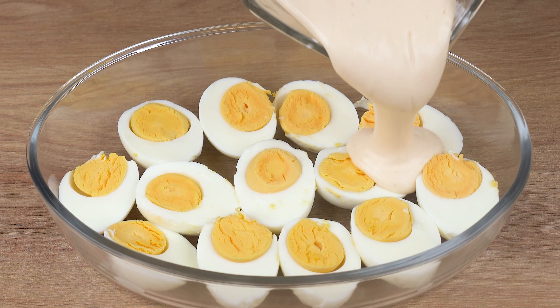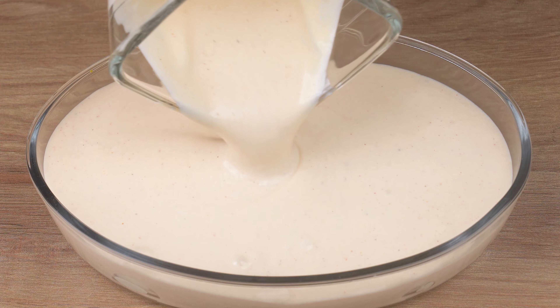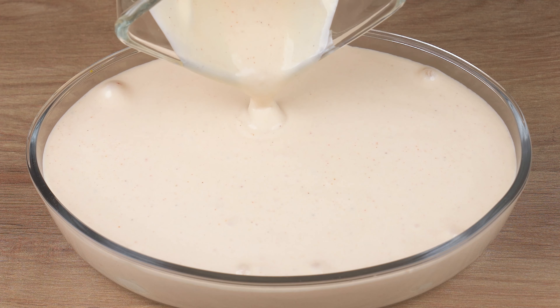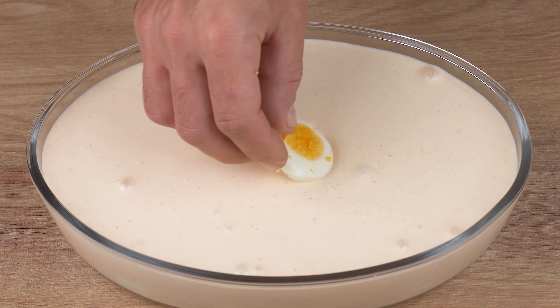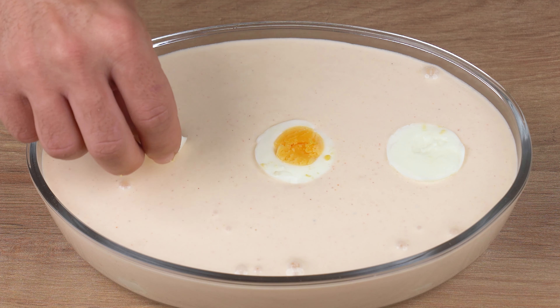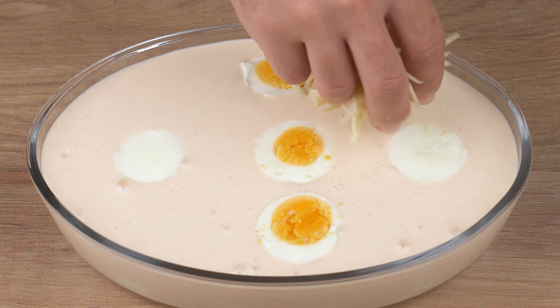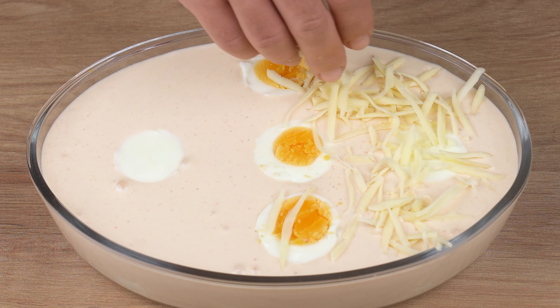Once you've done that, pour all this mixture into the baking dish filled with the eggs, then top it all with 150 grams of grated mozzarella cheese.